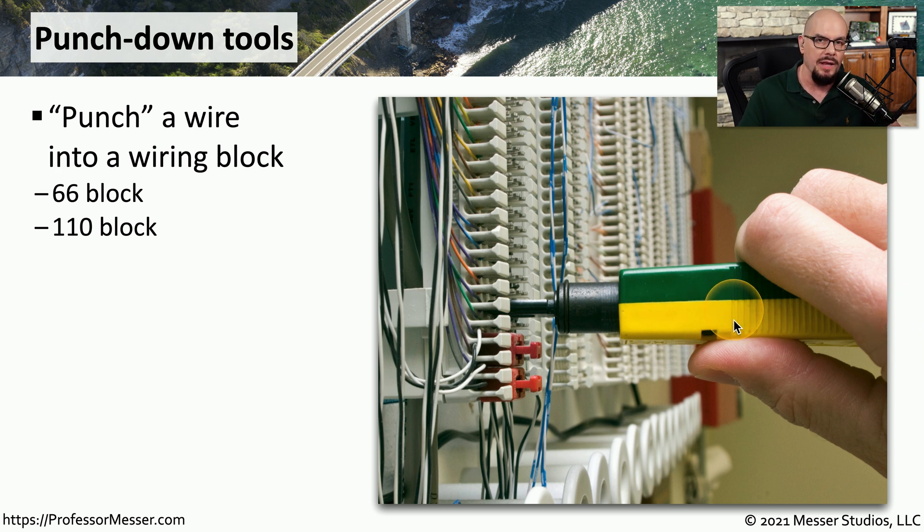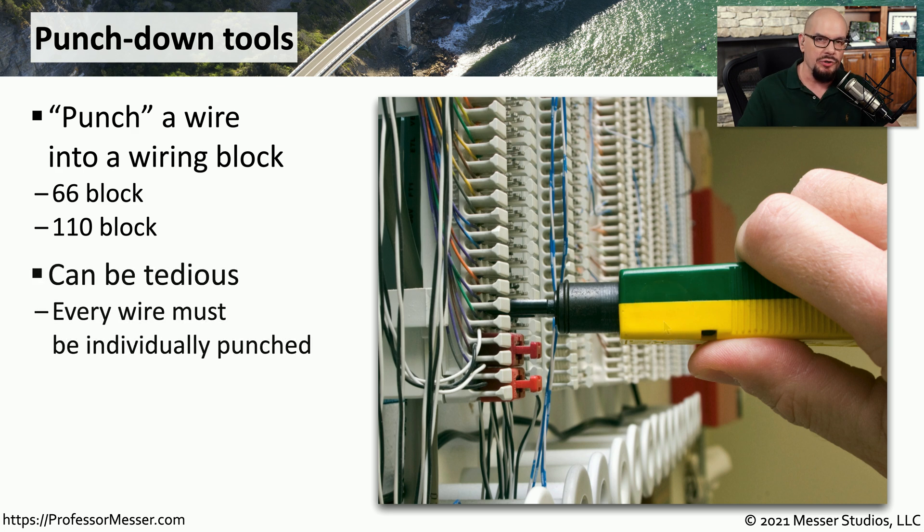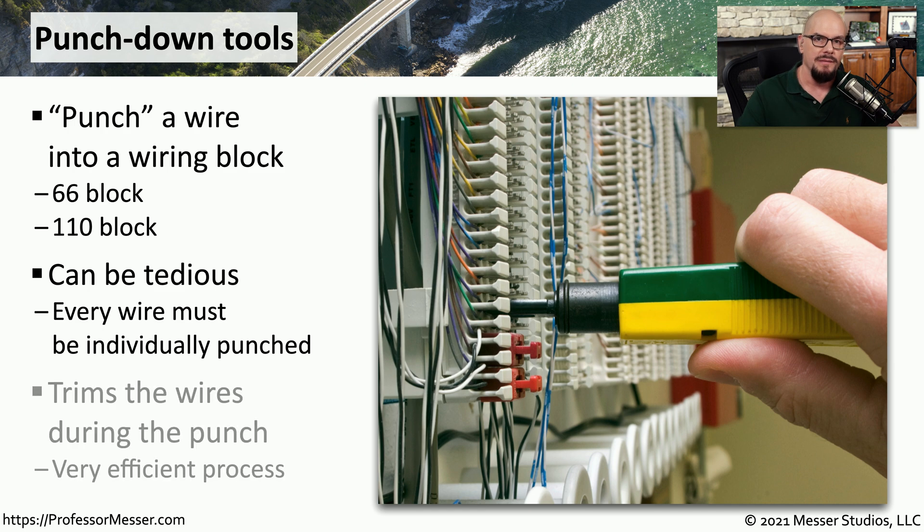There are different tools depending on the block that you're using, so if you're using a 66 block, you'll need a tool specifically designed for that block type. This is usually a bit of a tedious process. You have to put all of the wires into all of the empty slots and then punch down every single one of them. But these are not usually wires that will be moved — once you punch them down into the punch-down block, they're usually there permanently. Not only is this punch-down tool fastening that wire into the punch-down block itself, but it's also cutting off any excess wire that may be hanging out on the side, making it a very clean and easy to manage installation.